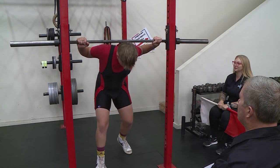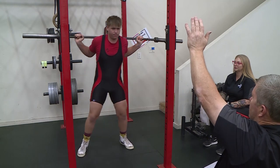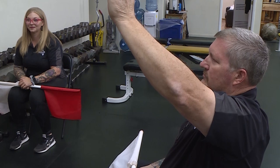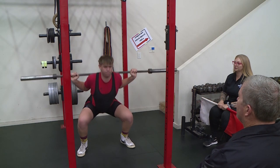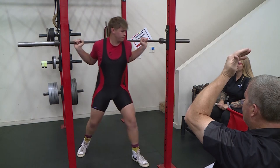Once the lifter is motionless with their knees locked and the bar properly positioned, the Chief Judge will give a visual signal consisting of a downward movement of the arm with the audible command, squat. Once the lifter recovers at will, a visual signal consisting of a backward movement of the arm together with the audible command rack will complete the lift and signal the lifter to return the barbell to the rack.